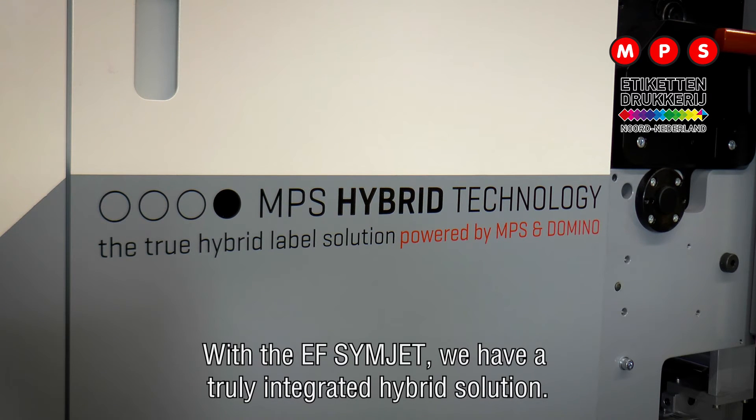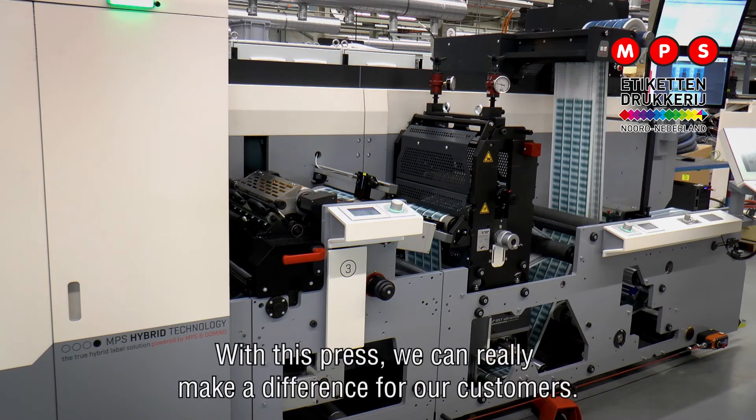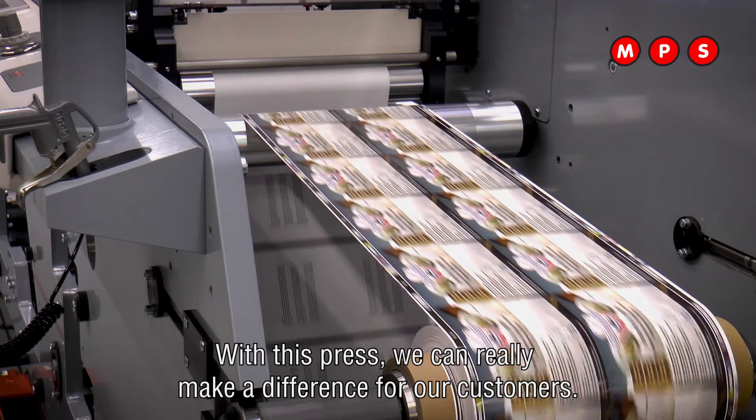With the EF Simjet we have a truly integrated hybrid solution and there's no need for separate finishing equipment. With this press we can really make a difference for our customers.